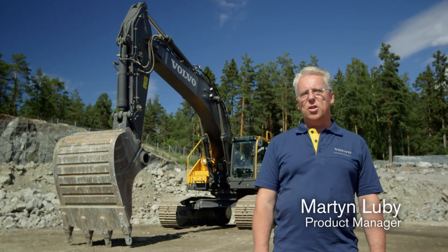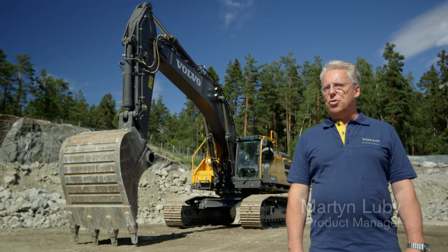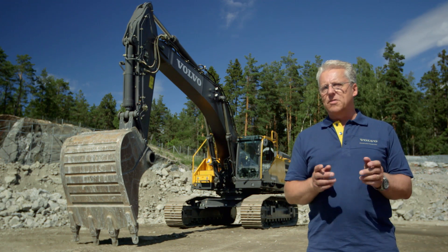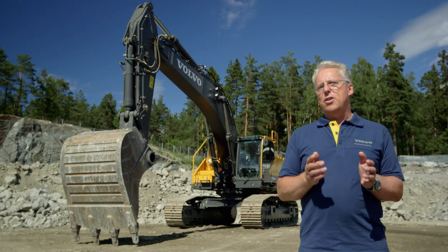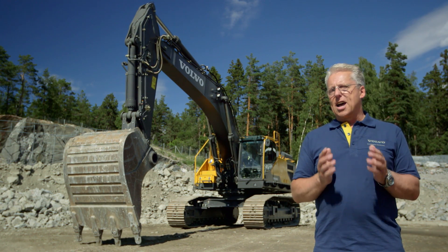Hello, welcome. I'm Martin Luby and I'd like to introduce you to the EC480E Crawler Excavator from Volvo. This machine offers superior fuel efficiency, world-class operator comfort and enhanced productivity.